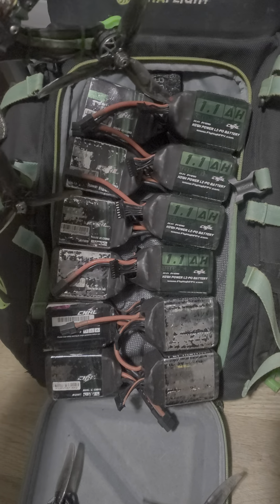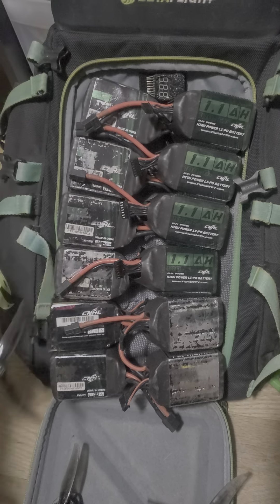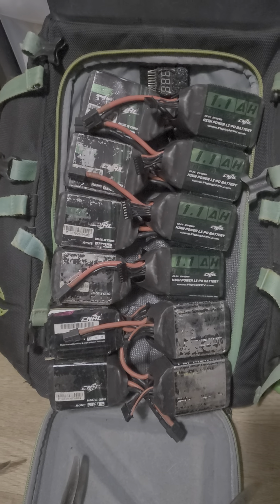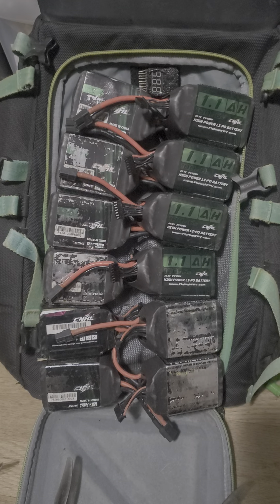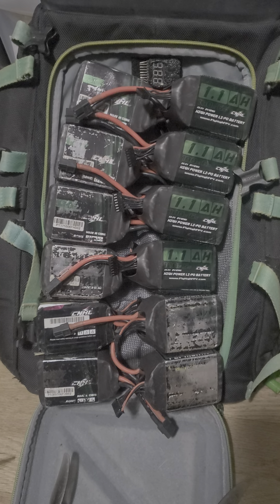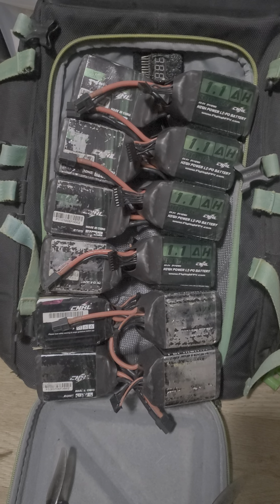Check it out at flyhighfpv.com and get all your batteries. Don't forget you can use the codes: 4 packs to save a dollar off each battery when you buy 4, 10 packs for 2 bucks off each, and 20 packs will save you 3 bucks off every pack. That's over 60 bucks you can save. Get them now at flyhighfpv.com.